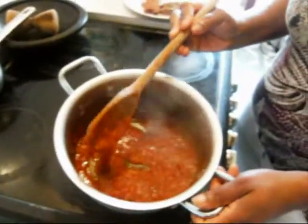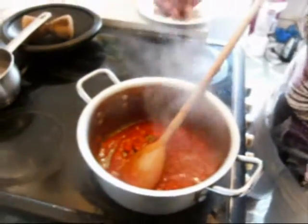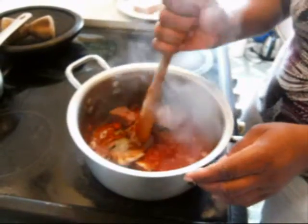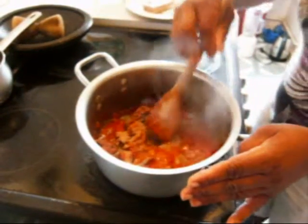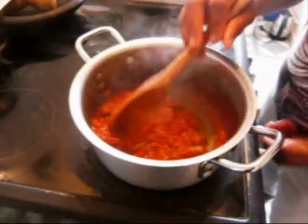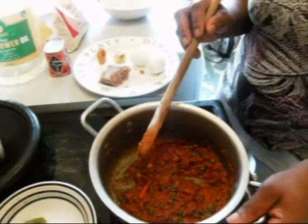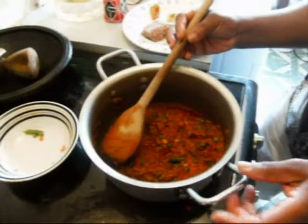Now my tomato sauce is ready. Remember, don't add salt until you finish adding the corn beef. Add the corn beef to the sauce and taste it — corn beef is already salty. The corn beef is already cooked, so I'm just warming it up. Remember to cook the vegetables in the stew before you add the corn beef, because it's already cooked, so it should go in last.